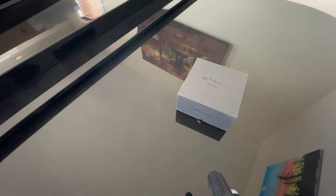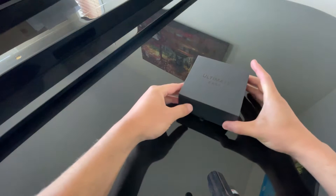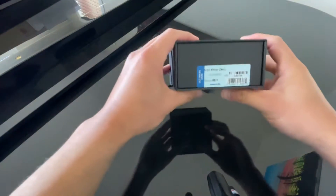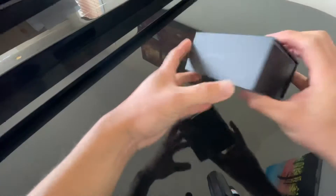All right guys, this is the first time unboxing of the Ultimate Ears Pro custom products. Just ordered this a couple weeks ago and just got it in. I'm super excited — first time back on YouTube, very exciting to show you some cool products. I'm filming on my piano, so let's go ahead and get started. I got the UE5s.